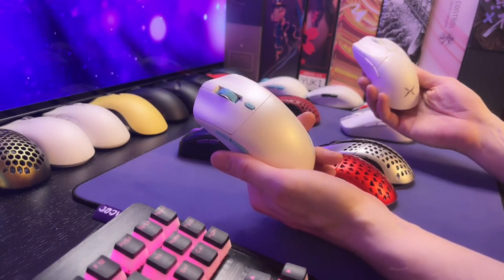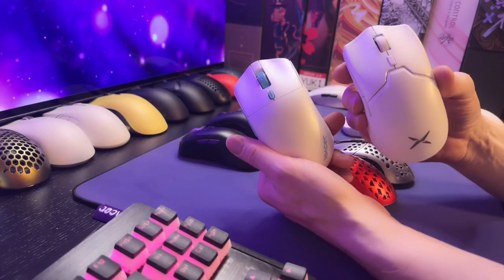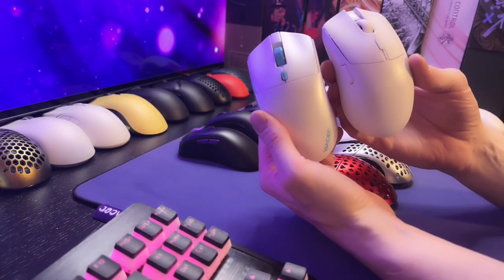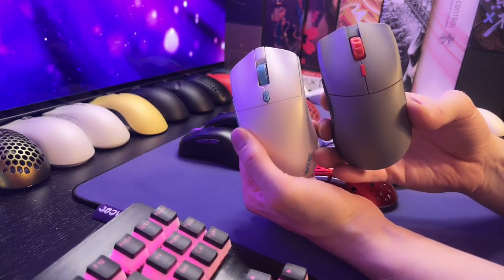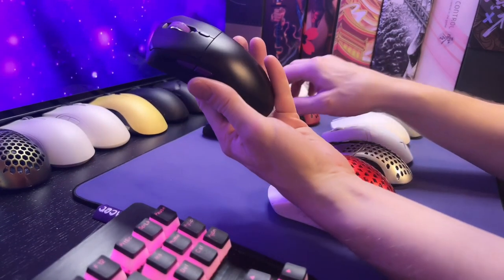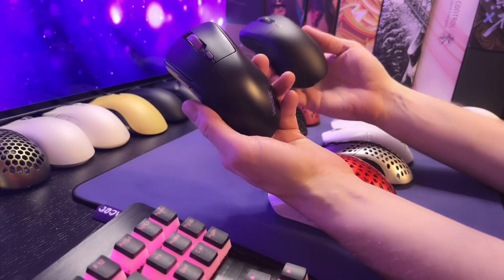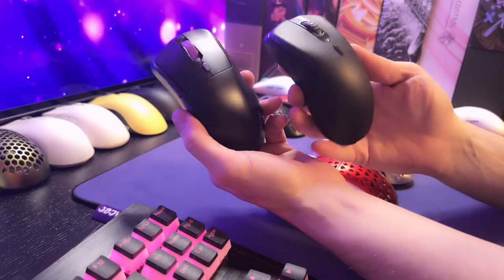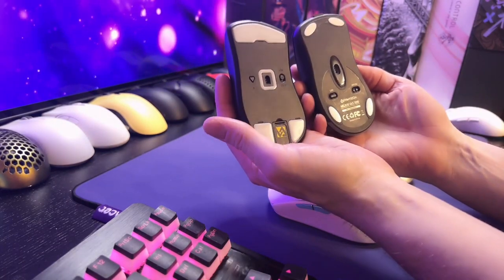The Starlight 12 is very similar to the Viper Mini. This is the Deluxe M800 Pro, and then the G-Wolves HTS, also very similar, and then the Glorious Series 1 Pro. With the Pollux, the mouse that I find is the most like it is the Phanteks XD5.